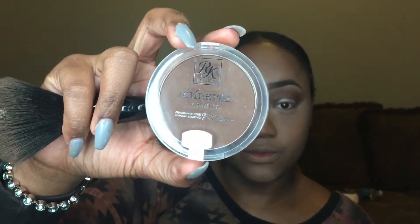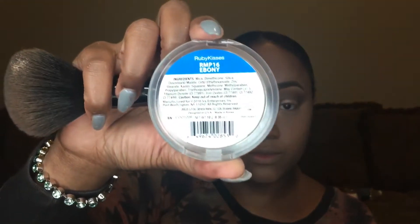Next, I'm going to go in with Ruby Kisses Mineral Powder in number 16, Ebony. I'm going to use this for my contour. It's a great contour color — it's very deep and very rich, and I actually love it. It really snatches my face.